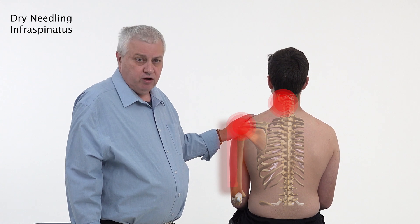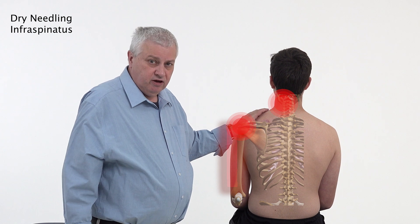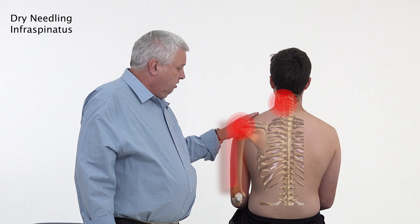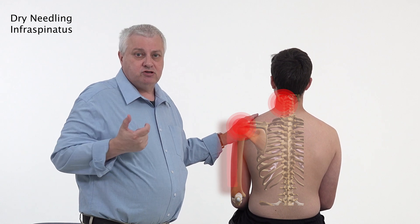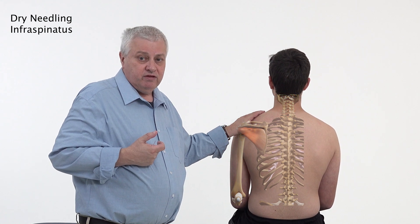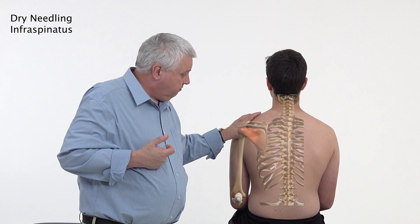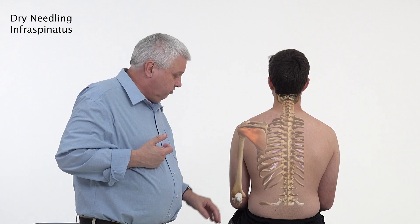These myofascial trigger points can cause symptoms that are often mistaken for adhesive capsulitis or frozen shoulder. It's quite an important muscle - somebody may be coming in with a frozen shoulder or adhesive capsulitis, and by needling this area along with the teres minor muscle, you can have quite an effect on the frozen shoulder.